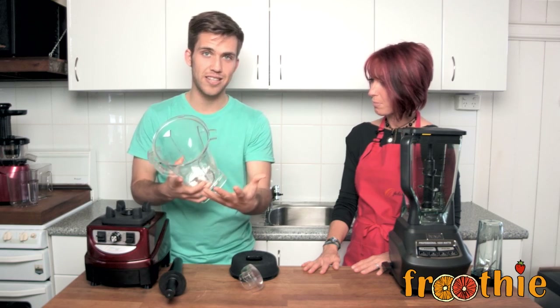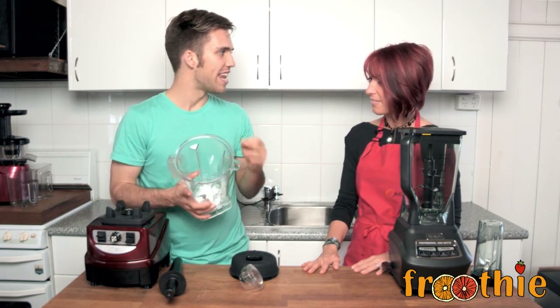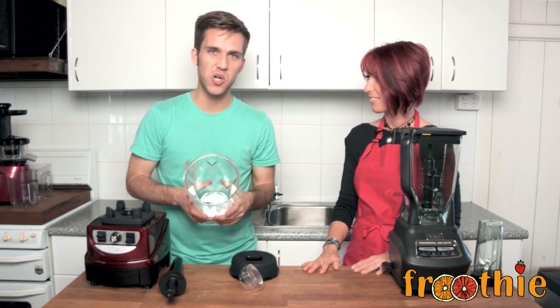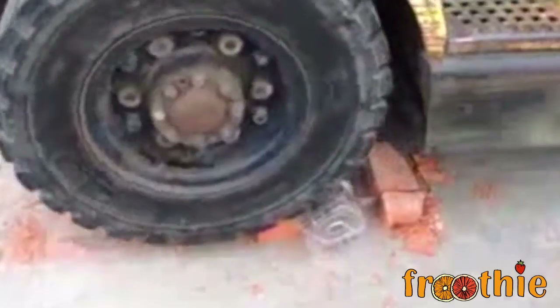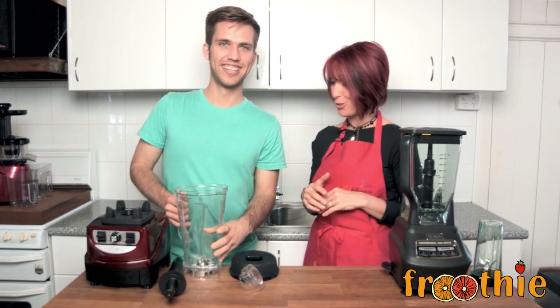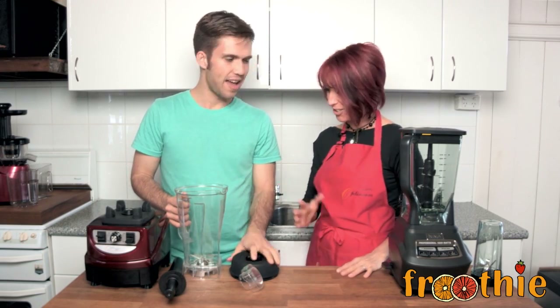The actual jug itself is made of Eastman Triton Co-Polyester, which is a very strong material. We tested and ran over it with a forklift and it still survived — there were still no cracks or breaks in it. We've actually got a video of that on the FruityTV YouTube channel, so you can check that out and see how durable the jug actually is.